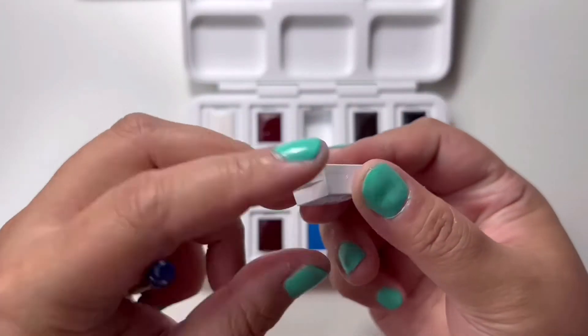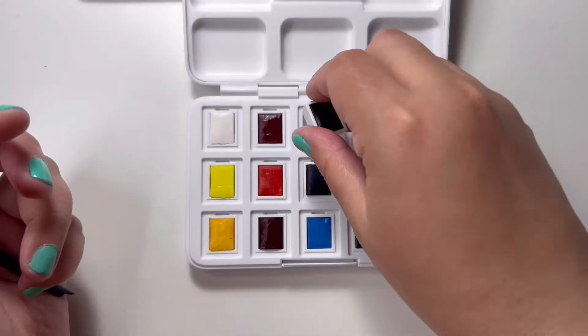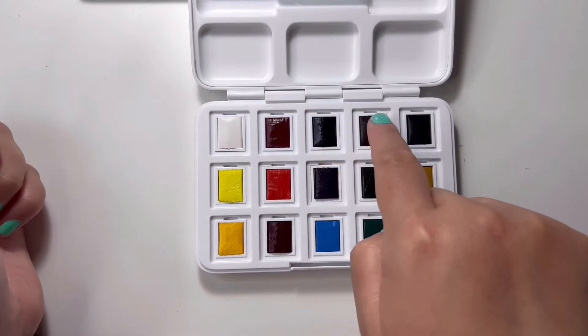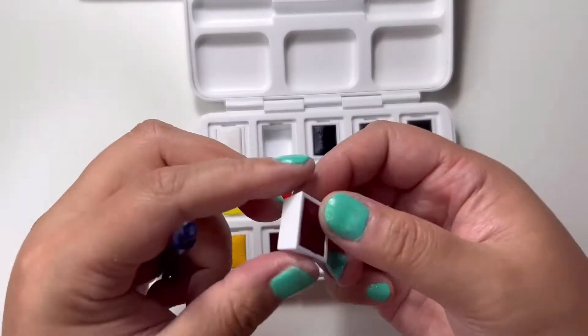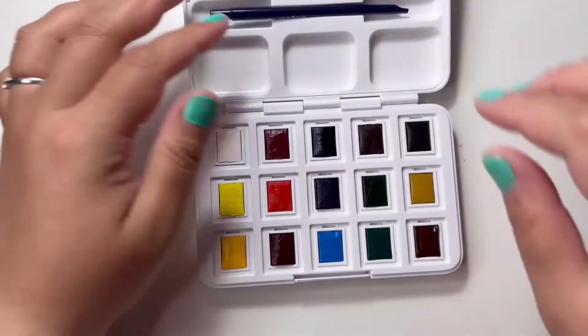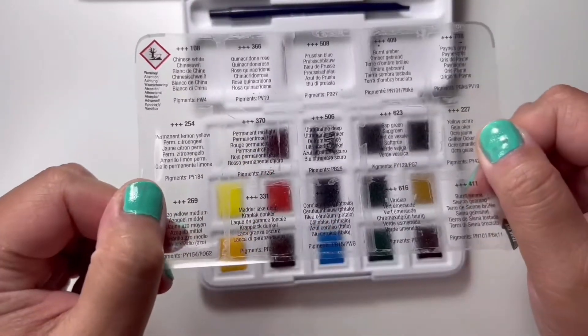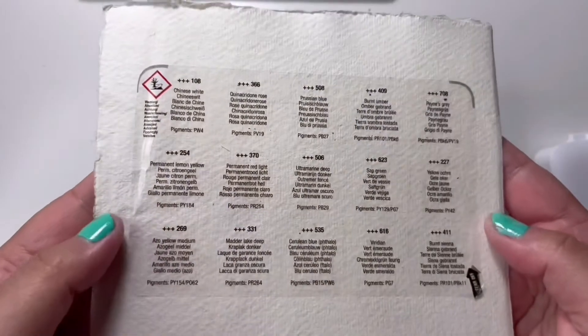Unfortunately there are no numbers or codes on the watercolor pans apart from the Royal Talens brand at the bottom, so it's very important to save that plastic label where the color names are listed. The end of the brush is also used to pry out the pans in case you need to take them out, replace them, or rearrange them in your palette. I stuck the plastic cover at the back of a watercolor paper so I don't lose it.